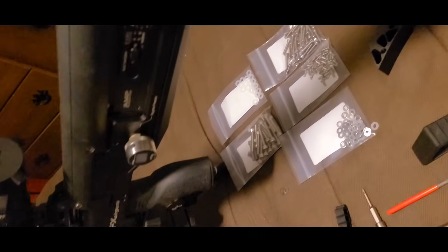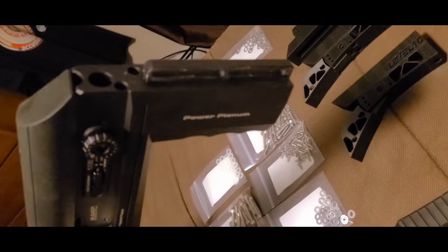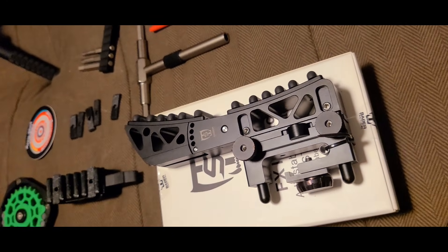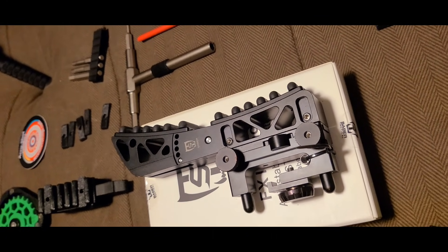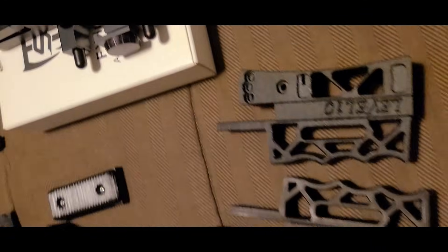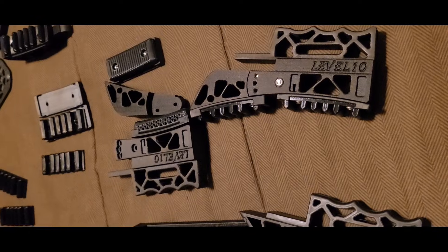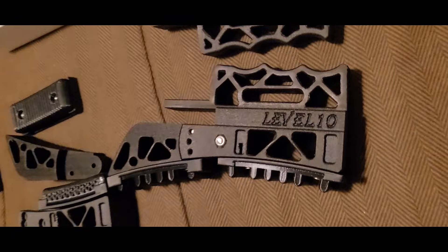The gun balances a lot better now — it's basically balanced taking that extra weight off the back. This gun and the Leopard are a little bit heavy in the back, not too bad, but when you add the original stock on it's heavy. I scrambled for quite a while looking to see what I could come up with, and this is what I came up with.